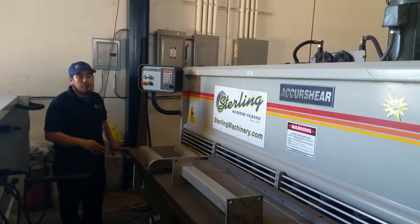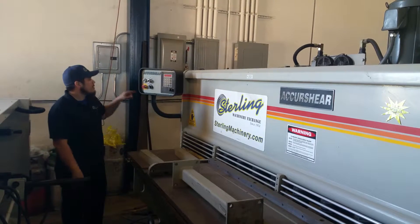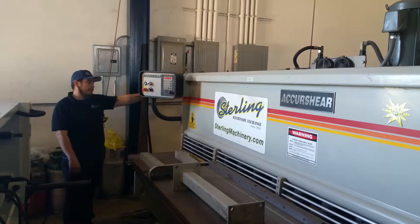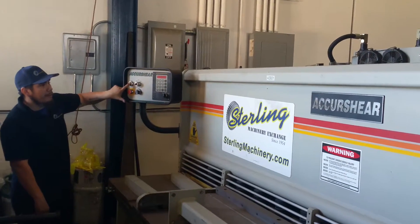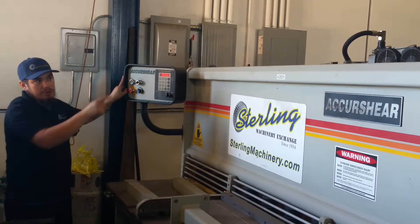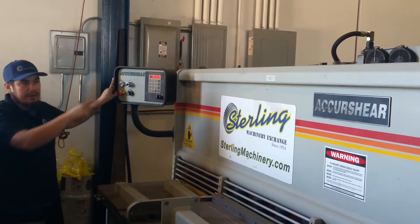This is 230 volts, three phase. When you go to start it, you're going to turn on the main breaker, hit the start button right here. You're going to check the rotation on the motor — make sure it's going right. You'll see an arrow right there.